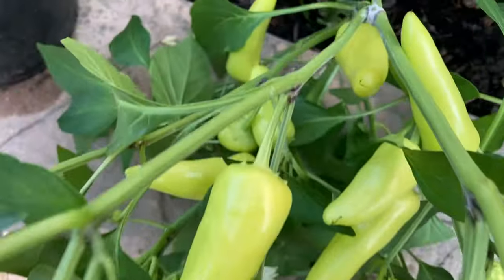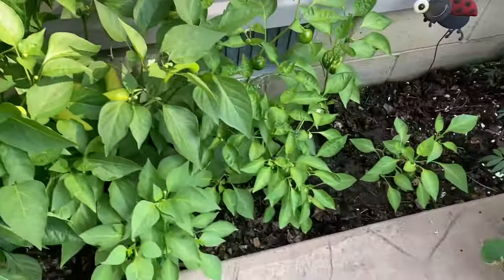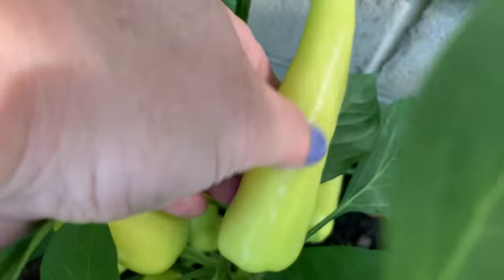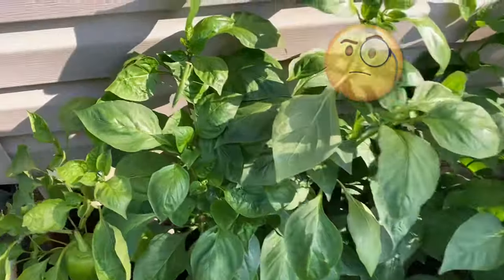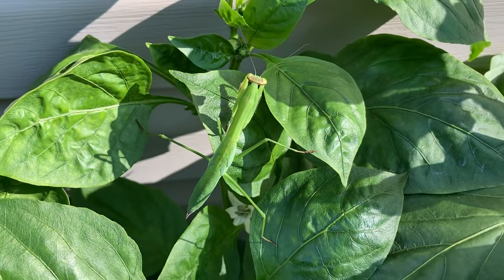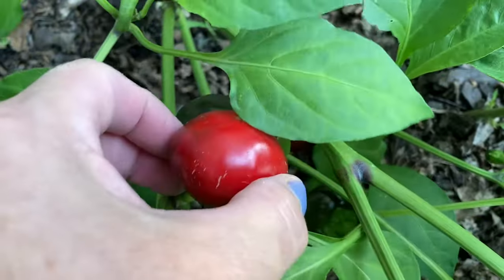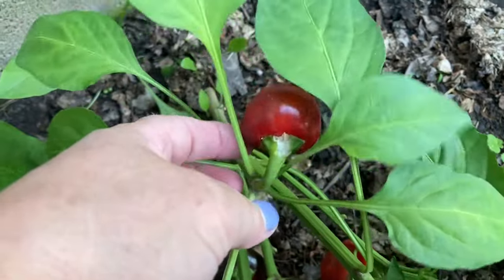We're starting to get some weight on these peppers. These are not going to be bell peppers even though it says bell pepper mix - sweet bell pepper mix. These definitely look like banana. And check that out - this is the second time I've seen a praying mantis this year. This one is turning red for us. I have no idea what kind of pepper this is, so if you know, please give me a comment below.